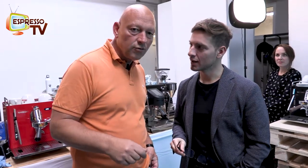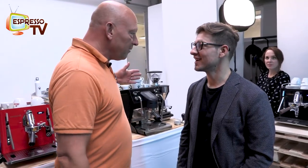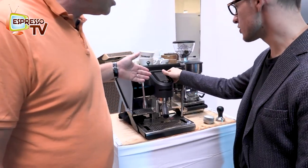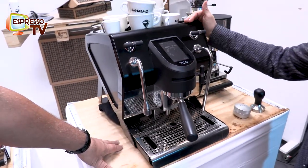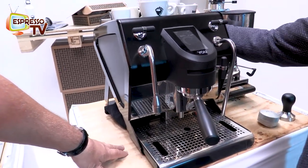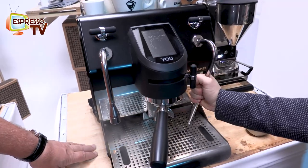We present something cool — the new dual boiler with one group and pressure profiling from Sanremo Coffee Machines, available very soon. This is the finished version, not a prototype, and it will be in production very soon. As you can see, it's a very nice design, single-group machine, and you can have a cold touch steamer.